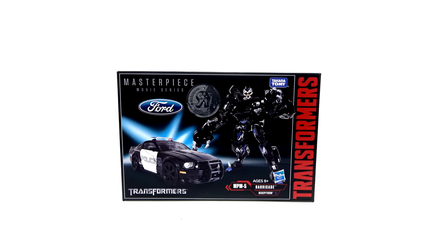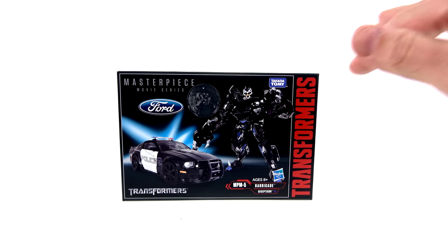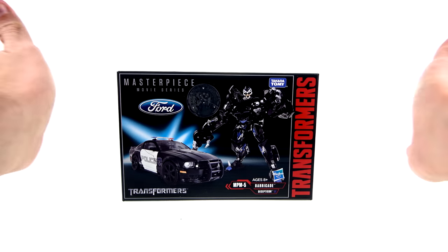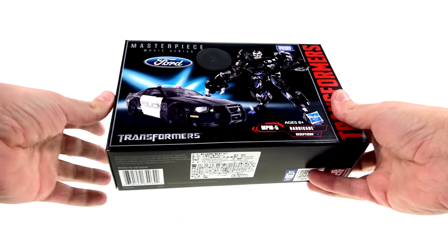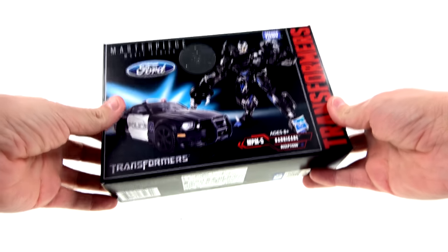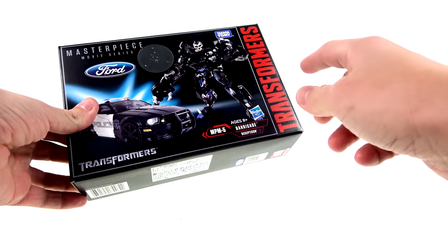What's up, you beautiful collectors and action figure fans? It's the one and only Optibotamus coming to you with another video review. Here we have the new Transformers Masterpiece Movie Series number five of Barricade.